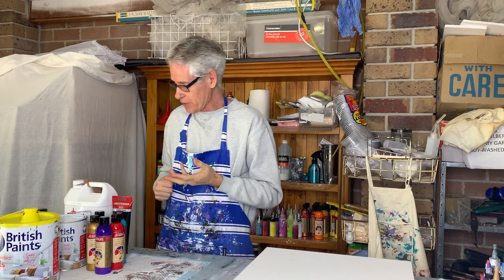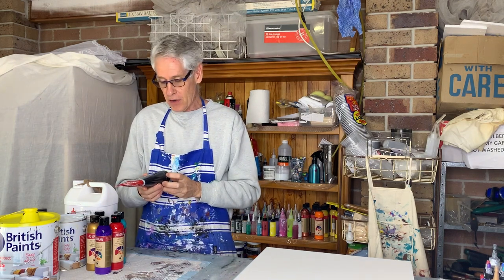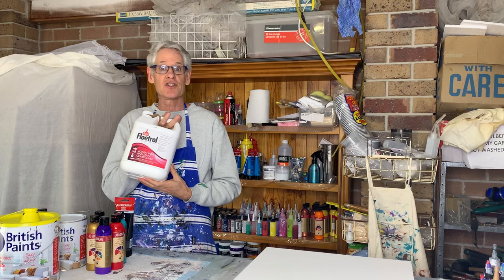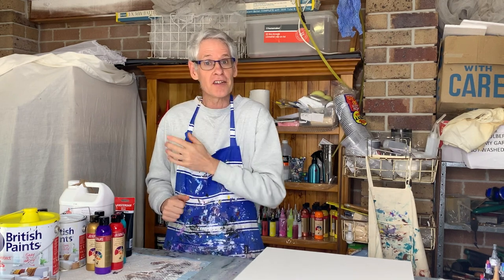For the cell activator on top today, I'm using Amsterdam — they work really well. I'm using their black oxide, just the standard series, one part of the paint to three parts of the flow medium. I do go into everything in more detail in the first video I did using a balloon pour, and I'll put a link to that one at the end of this video if you want more details.